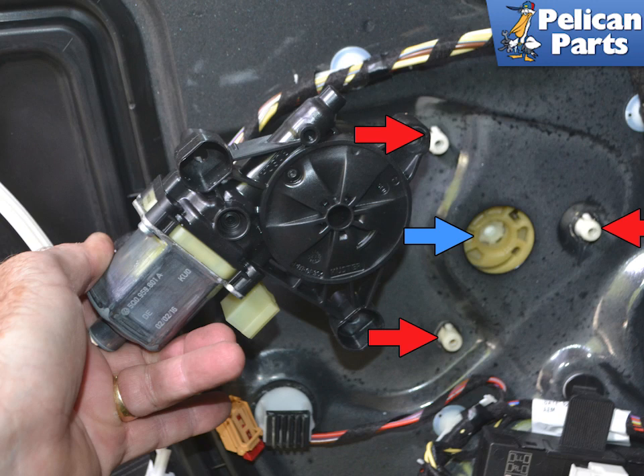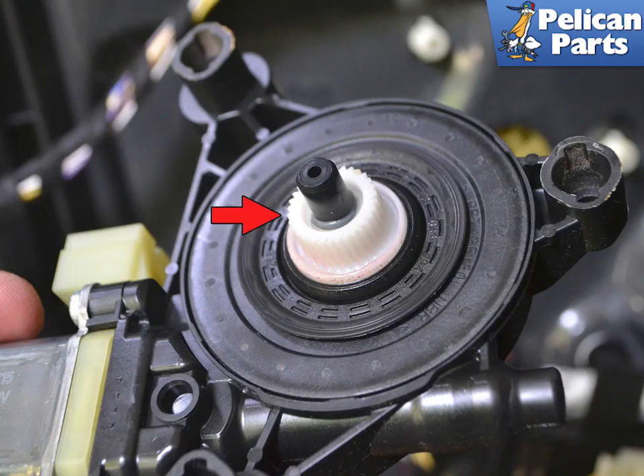The geared teeth on the motor must line up with the geared teeth on the regulator when reinstalling. This image shows the geared teeth that must sit flush within the regulator.